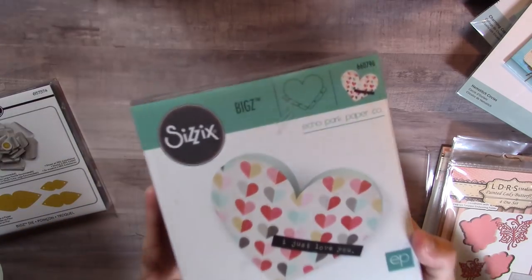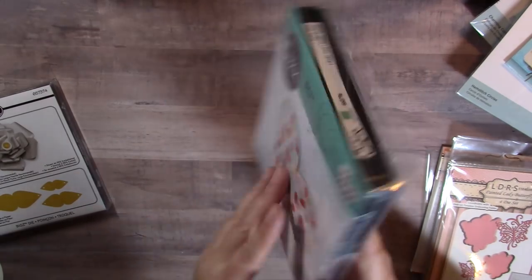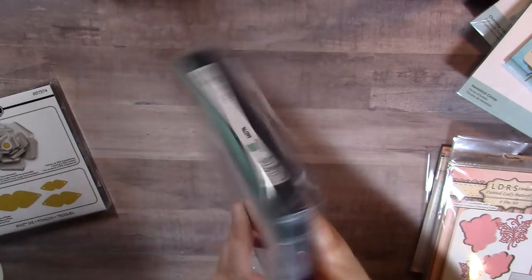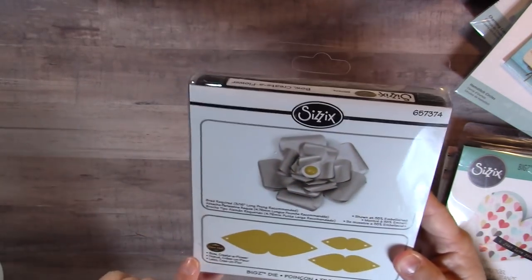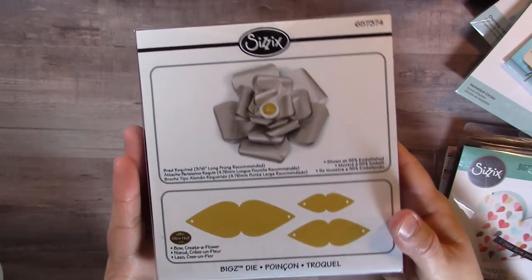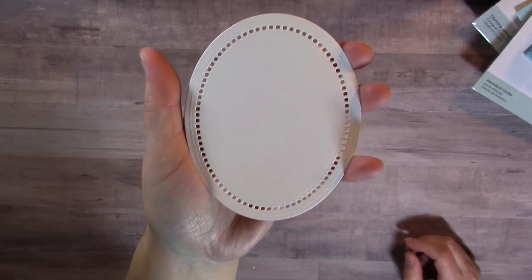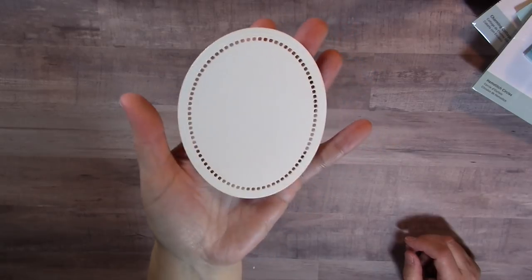For the last part of my die haul, I picked up some more dies from What Fun Is This on eBay — the Echo Park Heart Pockets die, which is super cute. It cuts heart pocket shapes quickly and easily and it's a good size. I also picked up the Bow Creative Flower die, which makes a pretty flower bow. And I cut out a sample using the Hemstitch Stitched Oval die from Spellbinders — it's super gorgeous.